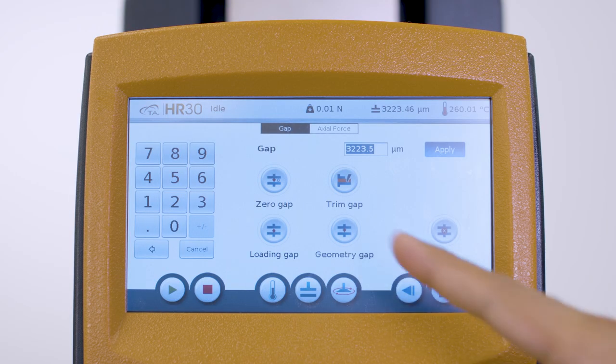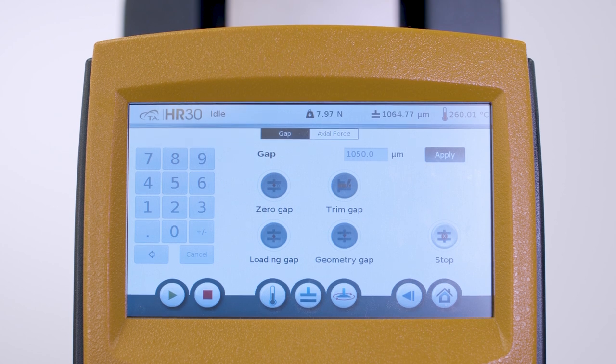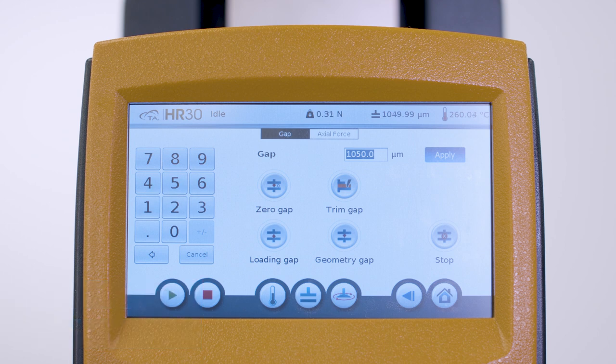Use the instrument touchscreen to send the geometry to the trim gap, which is typically five percent above the measurement gap. For example, if your measurement gap is one millimeter, then you set the trim gap to be at 1.05 millimeters. Allow the sample to equilibrate and relax at the test temperature. You can use the axial force readings on the touchscreen to monitor the sample relaxation.